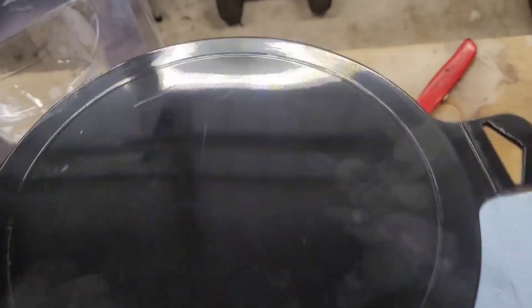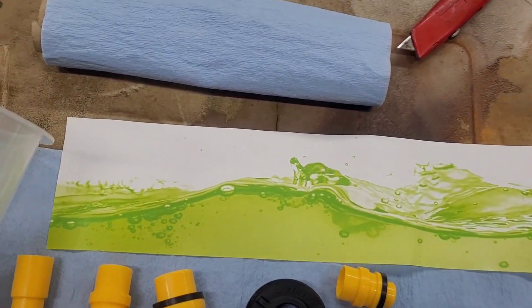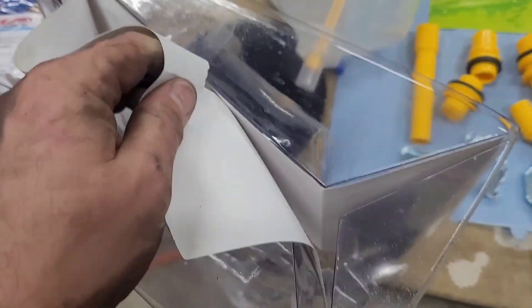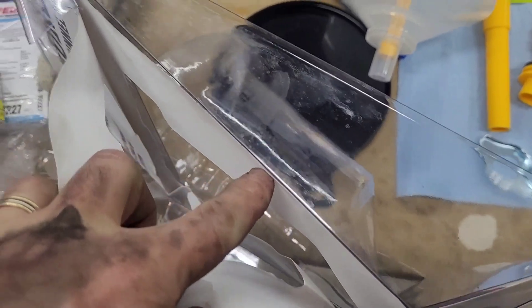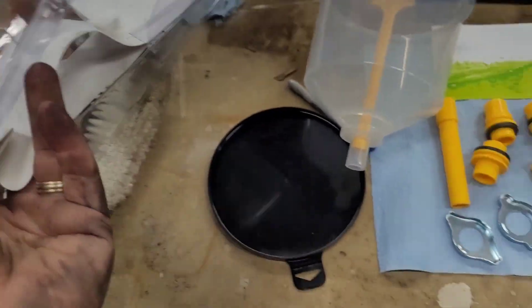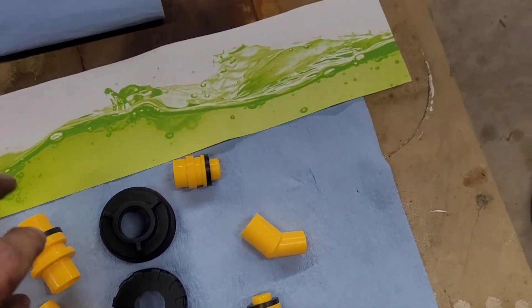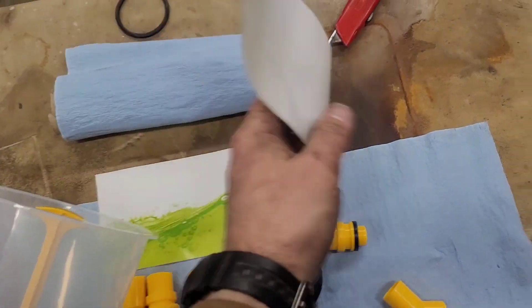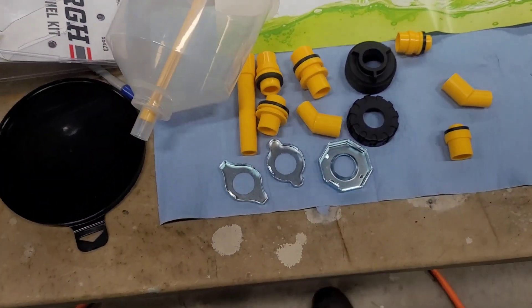Once you remove it from the package, you see there's fake antifreeze in there and all the adapters come inside of it. Although I can appreciate the fake antifreeze, this thing does not have any directions. I'm looking on the inside of this packaging — there's absolutely nothing. No directions on the packaging. You'd figure with this fake antifreeze they could at least put directions on the back of it.